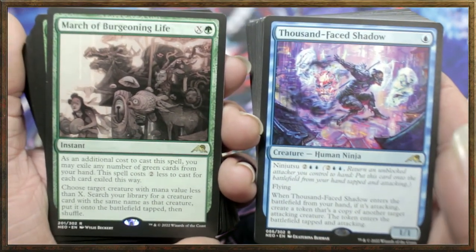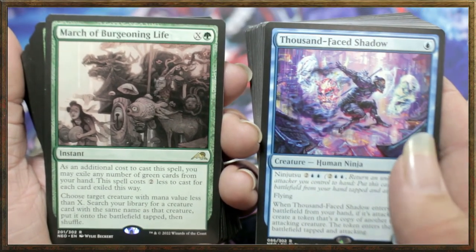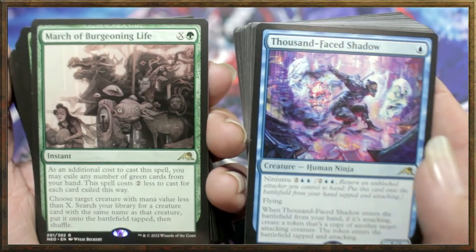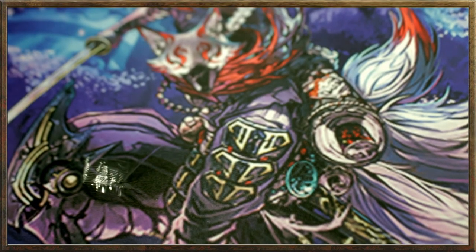Let me know in the comments what you guys think about the theme boosters. Did you pick any up? Are you guys playing Kamigawa? Are you enjoying the cards? Did you pull anything epic? Let me know in the comments below and I will see you guys in the next one — later!